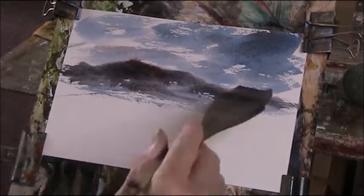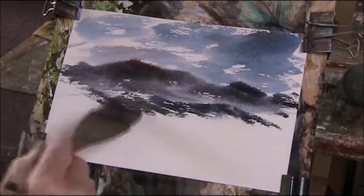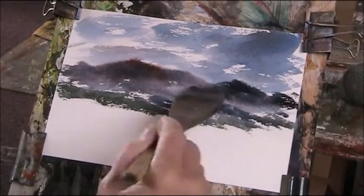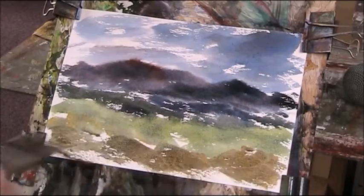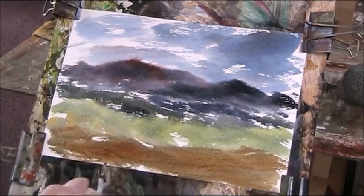I wanted a dramatic sky, but I'd like to have got the sky into the hills really, and made more of the cloud on the right — I would like to have stiffened that up a bit.